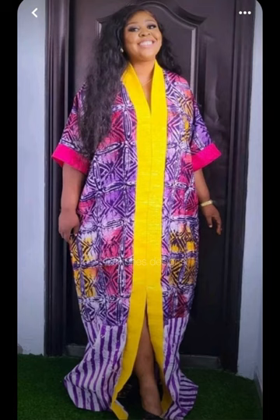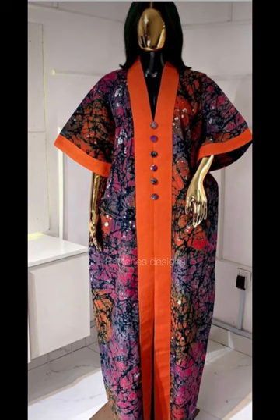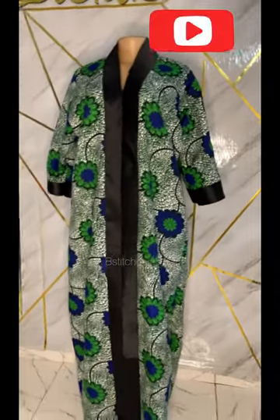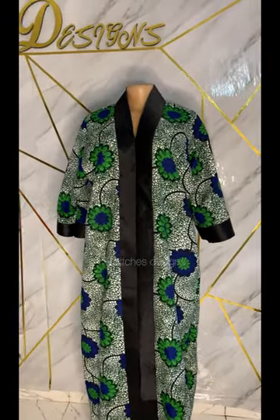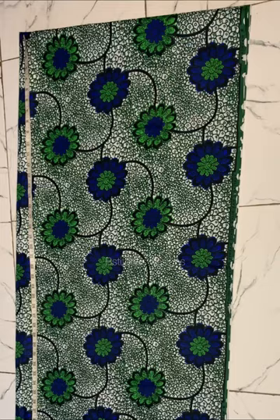Hi guys, welcome back to my YouTube channel. My name is Blessing and I'm the creative director of These Stitches Designs. In today's video, you're going to be learning how to cut and sew this beautiful boubou gown that has front slits, a built-up neckline, and inside pockets. If you're new to this channel, please subscribe and turn on your notification bell. Let's get right into this tutorial.